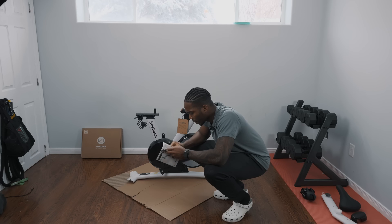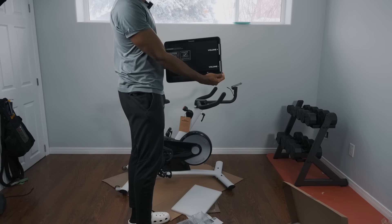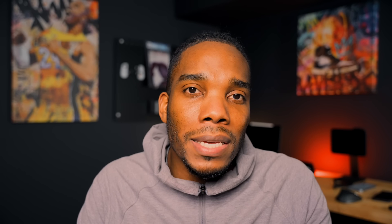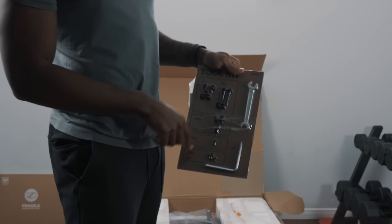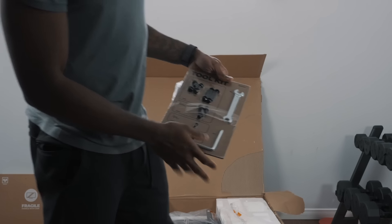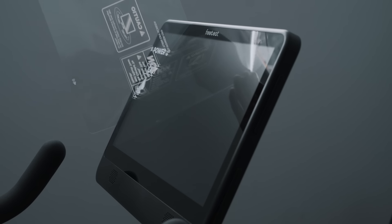Once it arrived, it was very easy to assemble — I was able to do it by myself. The recommendation is two people, but I did it alone and it took me about 35 to 40 minutes. What I really liked about the assembly is that all the pieces weren't just thrown into a random bag. Everything came on a nice cardboard sheet, all the tools and screws were already separated, and the steps were right beside each part, so you knew exactly what you needed at exactly the right time.